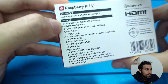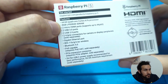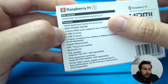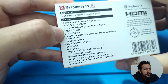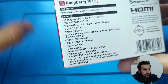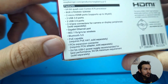We have a 64-bit quad-core Cortex-A72 processor, 8GB of RAM, two micro HDMI ports able to stream at 4K 60 frames per second, two USB 3 ports, two USB 2 ports, two four-lane connectors for camera or displays — it can be used for both — a Gigabit Ethernet port, Wi-Fi, Bluetooth, and Power over Ethernet capable.